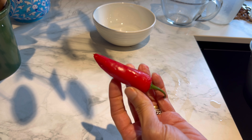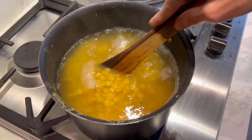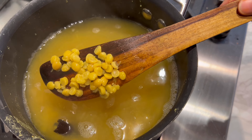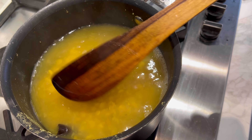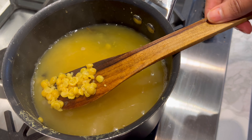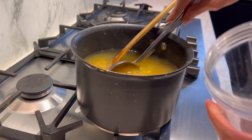Also add two green chilies or a red one to the lentils while cooking. This is how it looks after cooking for around an hour — the lentils have softened up beautifully and we can move on to the next step. The dal is cooked.